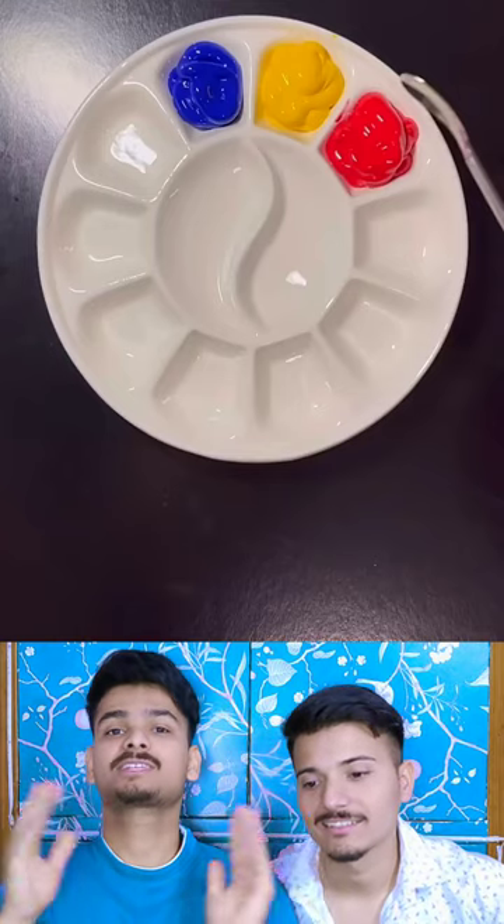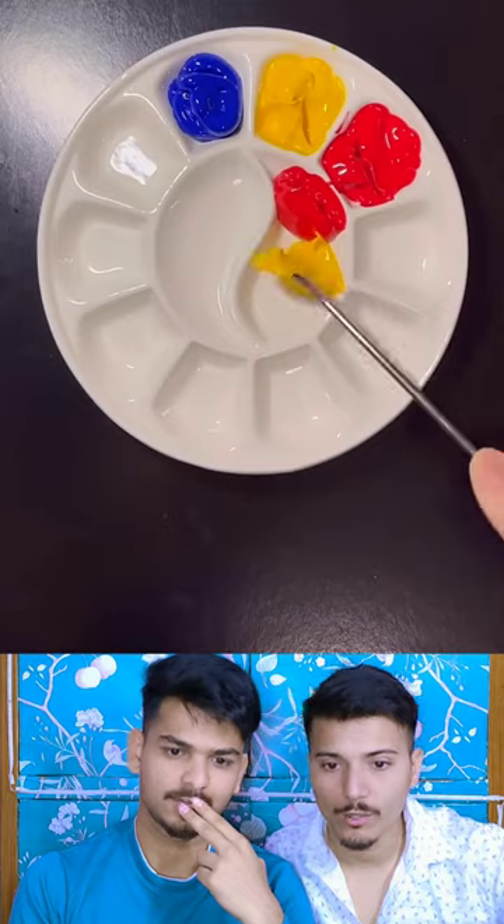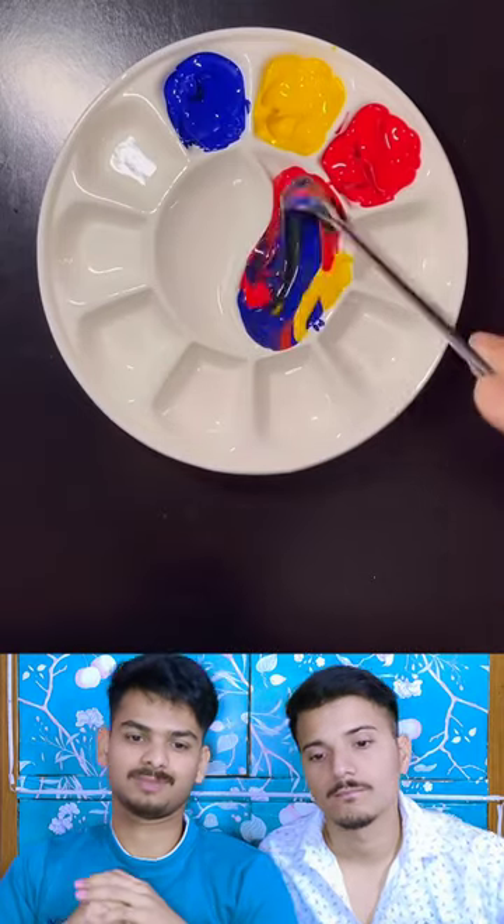So guys, I will show you 3 colors and mix 3 colors and see which color is made. Red, Blue, Yellow and Blue - what will make it? It will make it green, dude.